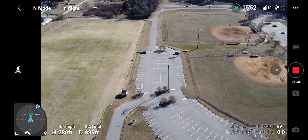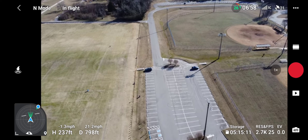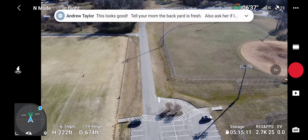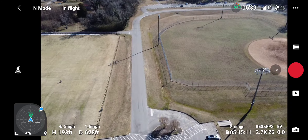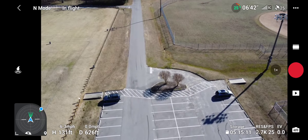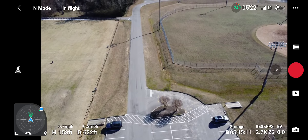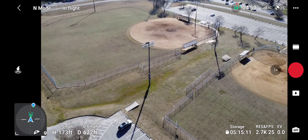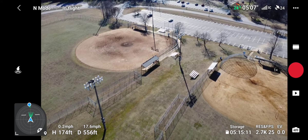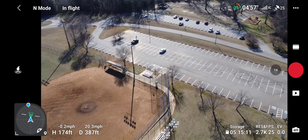Coming lower. I think this is me right here — let's see. Nope, that's not me. I don't know where I'm at, so let me go back and see what field that is. I can use the little indicator in the bottom left corner to fly directly towards me — and yeah, I'm in this parking lot over here. Right there — that's my truck.